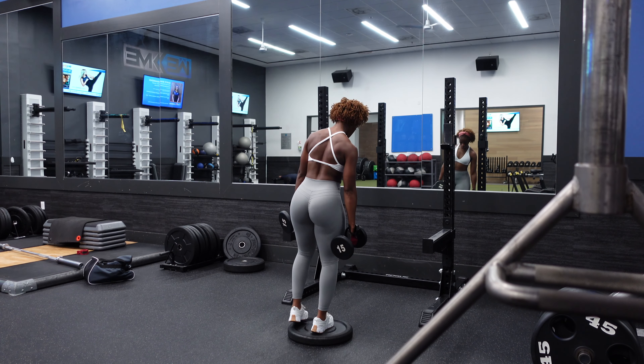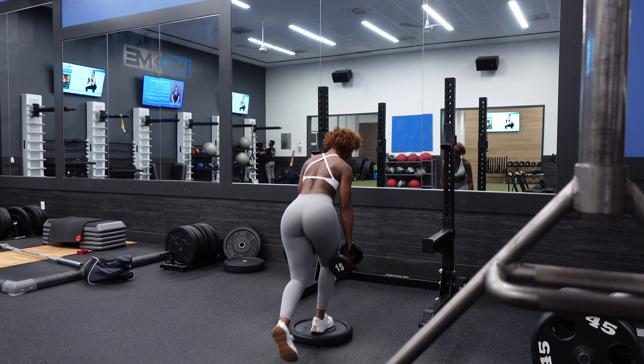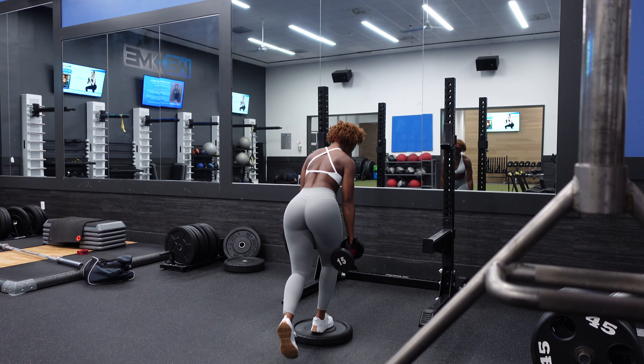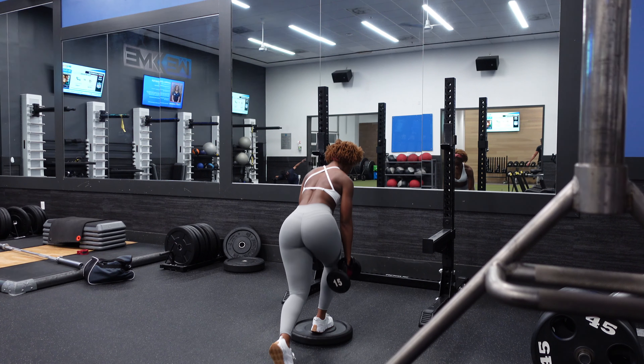The glutes aren't just aesthetically pleasing — you should be training them because we sit so often throughout the day that you need to wake up that muscle group so they can participate in different activities like weightlifting. To strengthen your glutes you need to target them directly: use exercises like hip thrusts and RDLs for building the muscles, kickbacks and donkey kicks for lifting the muscles, and hip abductions or reverse lunges for sculpting the muscles.